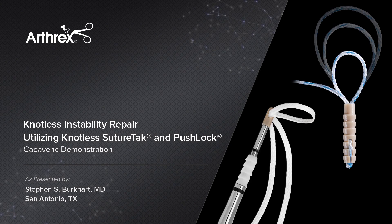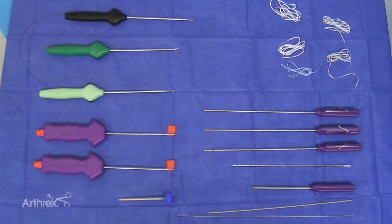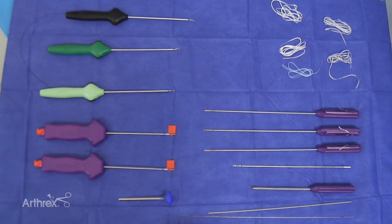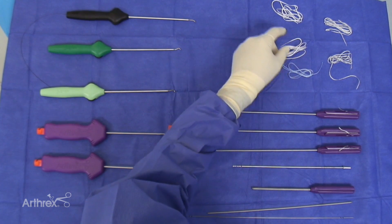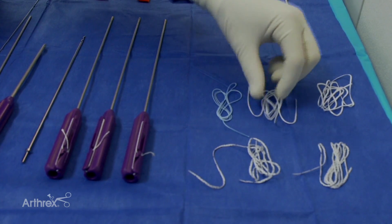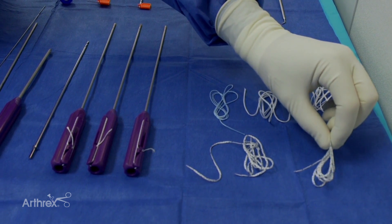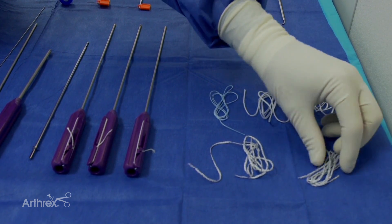We're going to show you some of the newer techniques for instability repair, focusing on newer knotless fixation techniques that are very secure. There are a couple of types of labral tape now — one that's just plain white, and we have this tiger tape that will show up better so you as a surgeon can see it more easily.